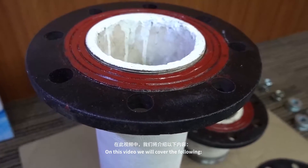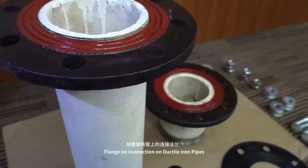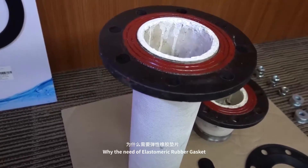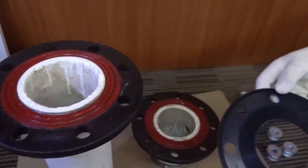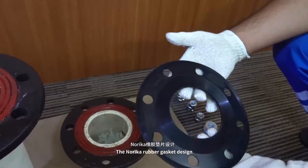On this video, we will cover the following: flange connection on ductile iron pipes, why the need of elastomeric rubber gasket, and the introduction of Norica rubber gasket design.